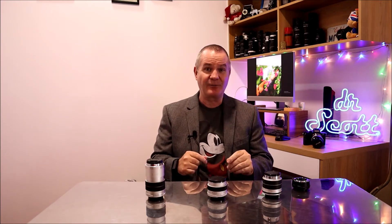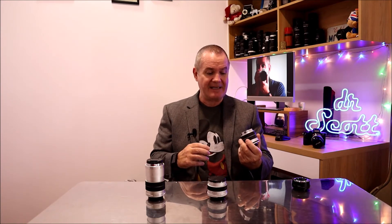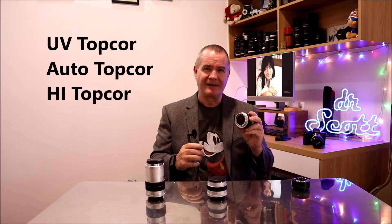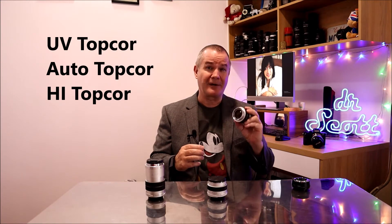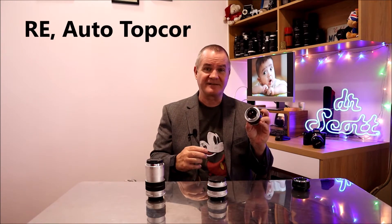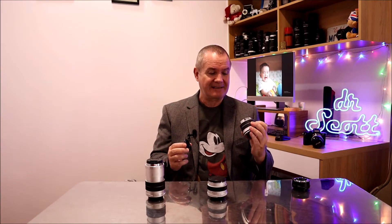There's not a lot of people on YouTube doing videos about these besides Japanese creators, who absolutely love these lenses. The Japanese want the best of the best. What I want to do is introduce you to the three lenses I have here today. The first one is the RE Auto Top Core — that's one of the differentiations between these lenses and other Top Core lenses like UV Top Core, Auto Top Core, and Hi Top Core. The RE Auto Top Core were considered their cream of the crop, their absolute best, and those are the ones most highly sought after.